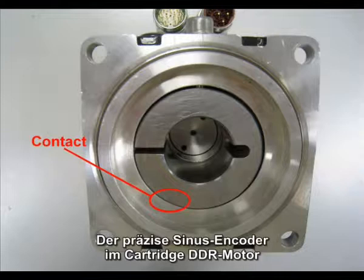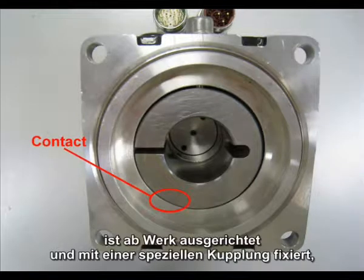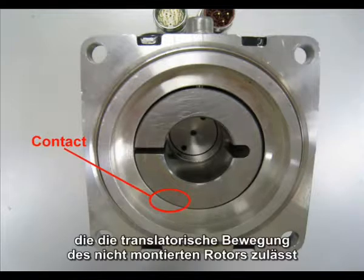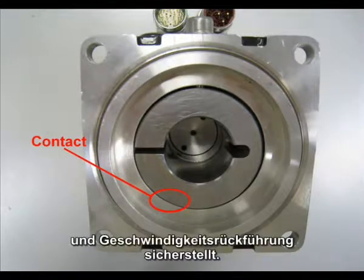The precision sine encoder in the cartridge DDR motor is factory aligned and secured with a proprietary coupling that allows the translational movement of an unmounted rotor while maintaining a rigid torsional connection to facilitate precise position and velocity feedback.